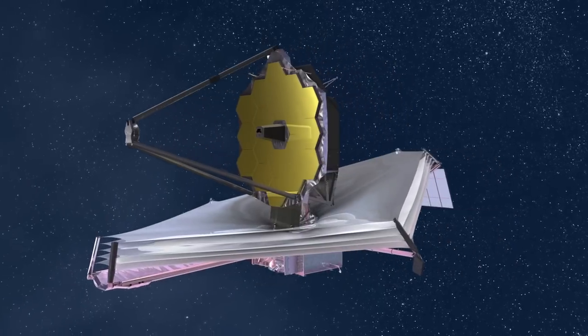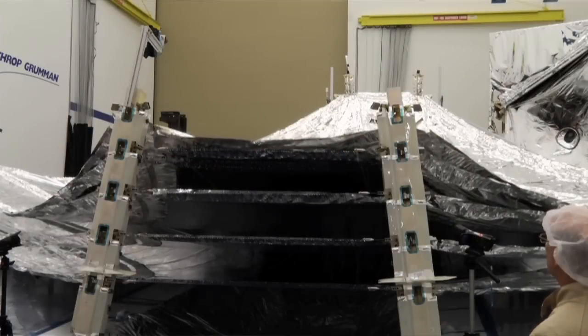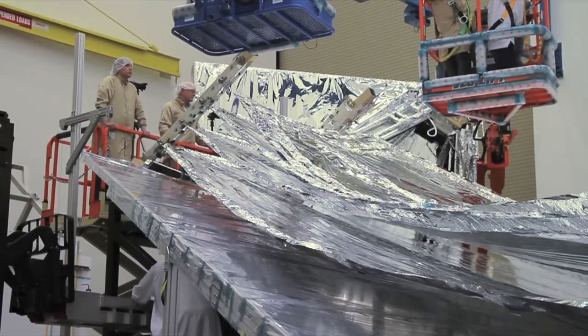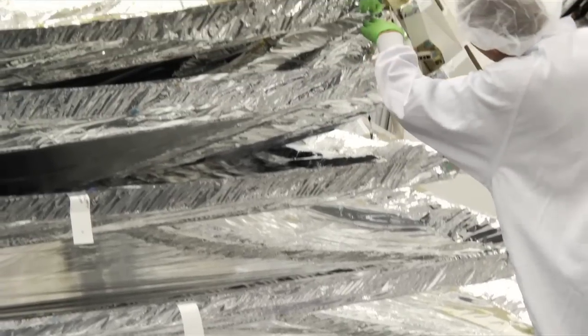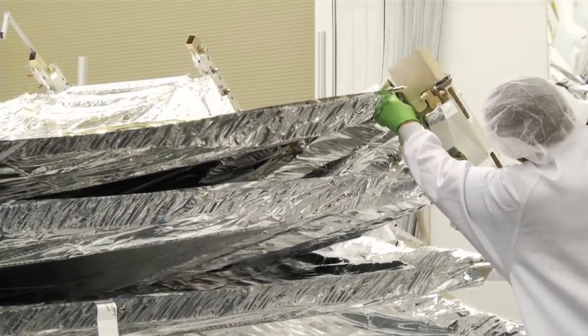So when this test is done, will it look like the pictures we've seen of Webb? Actually, it won't look exactly like the images. The overall shape and size of the membrane should be close. There are some differences that we won't be able to replicate because we are deploying in 1G of gravity on Earth. We won't be able to realize the real shape until we get up into space where it's 0G, or a weightless environment.